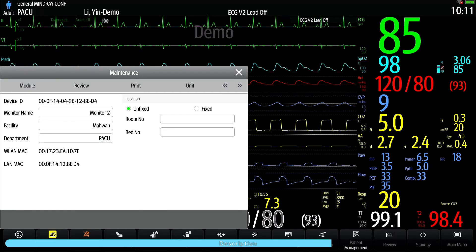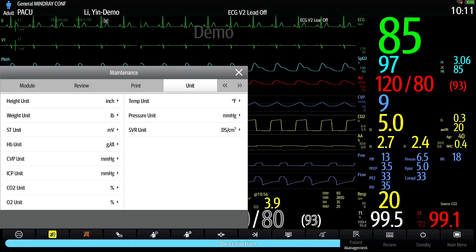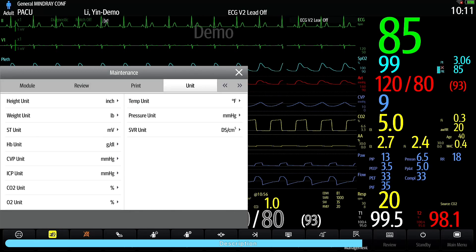Here you will be able to change your unit of measurement for all of the available parameters.